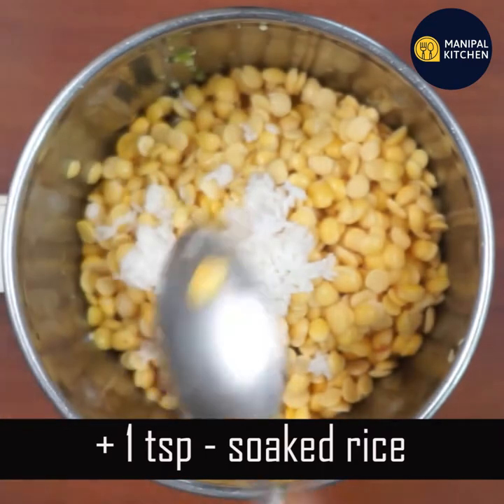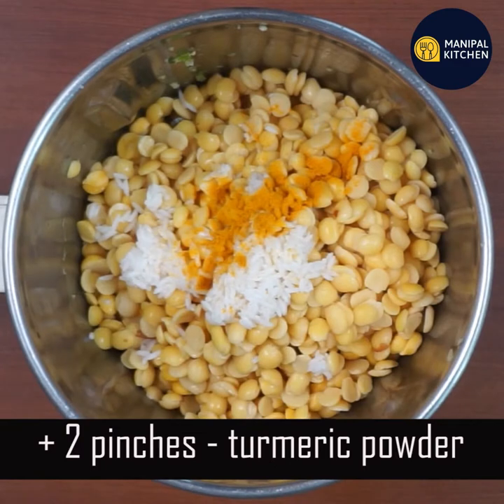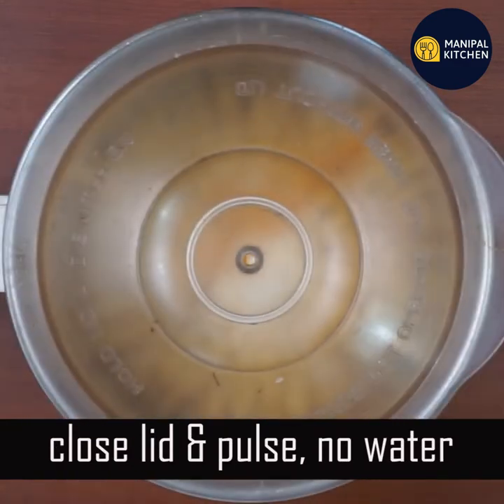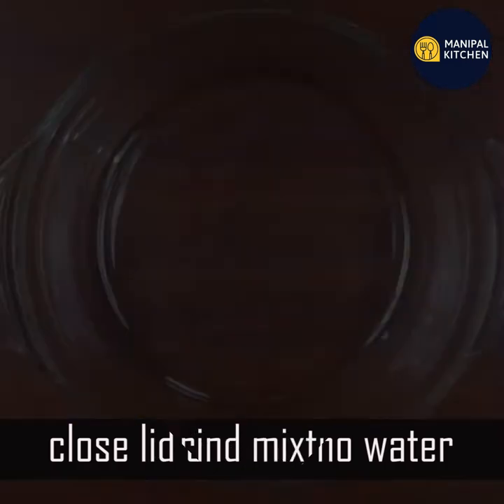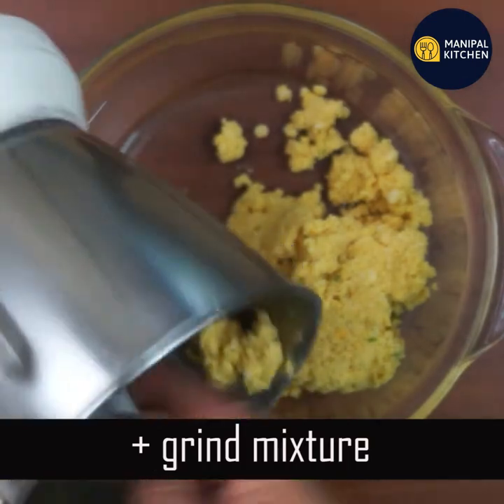Mix it in a bowl — medium coarse and medium. In Moringa, there are 7 types of Vitamin C, potassium, and other nutrients.